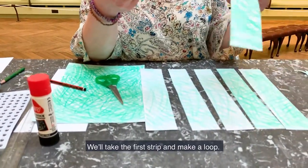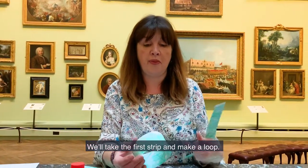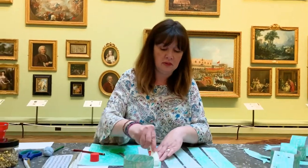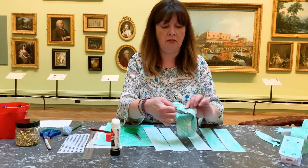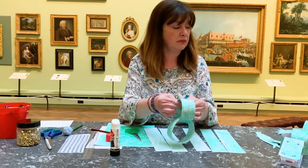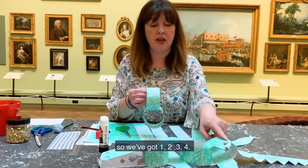Take the first strip and make a loop. Thread that through — so you're making a bit of a paper chain. And this is for the crocodile's body. So you've got one, two, three, four loops.